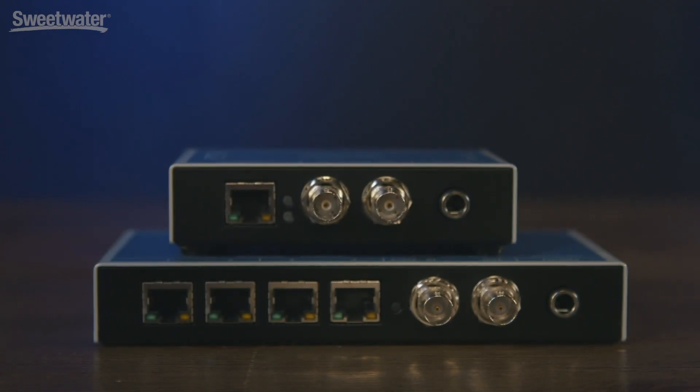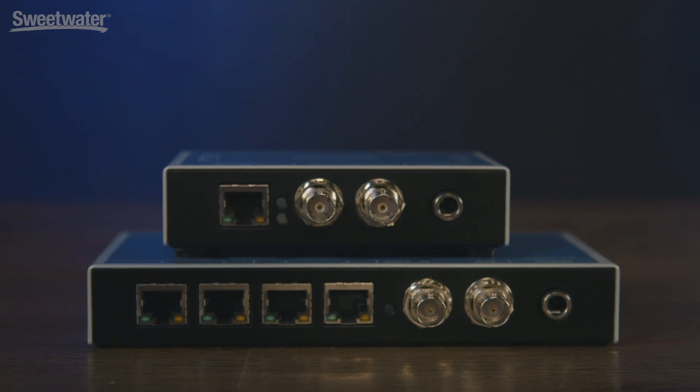Hello, my name is Derek Padala and I'm with RME. Today I'm at Sweetwater talking about the brand new Digiface Dante and Digiface AVB. These are RME's first forays into audio networking, and they both come standard with TotalMix, which is a software platform that is constant on all of our audio interfaces.